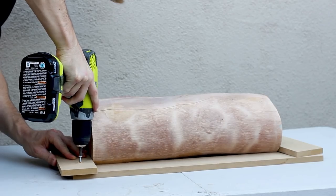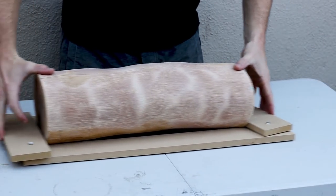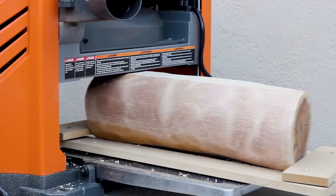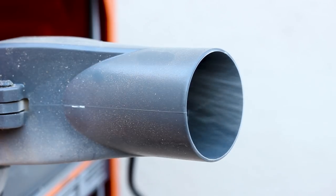To get my slab from this I made a sled for my planer with leftover MDF. The piece could rest in it tightly and pass through the planer to create a flat surface. This obviously isn't the most efficient method for slabbing wood and it leaves me with only one piece, but I don't have a bandsaw capable of re-sawing wood at this size, so I went with this method and it worked.